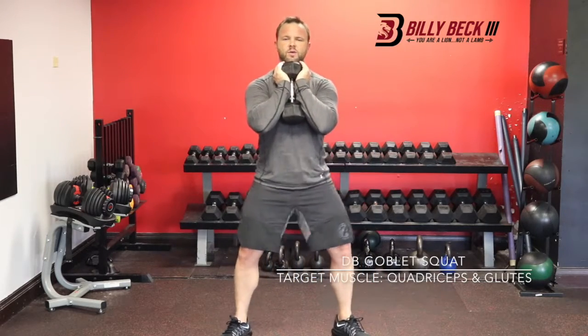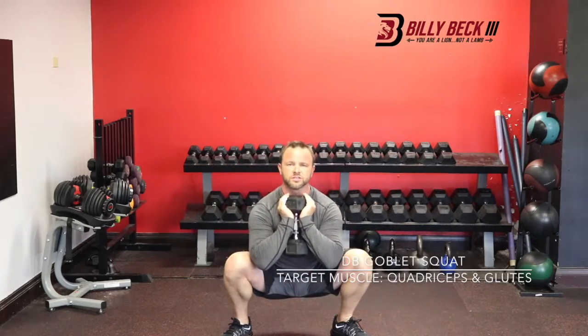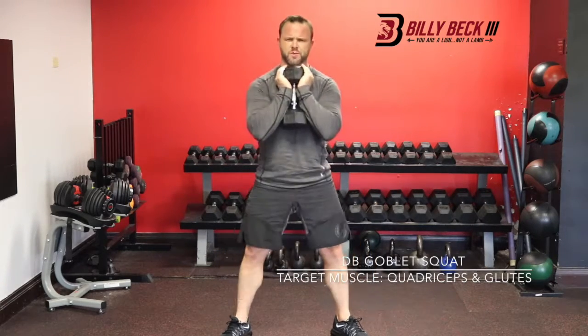Hold it just like this. Take that wider stance, toes out, straight down, and straight up. You got it.